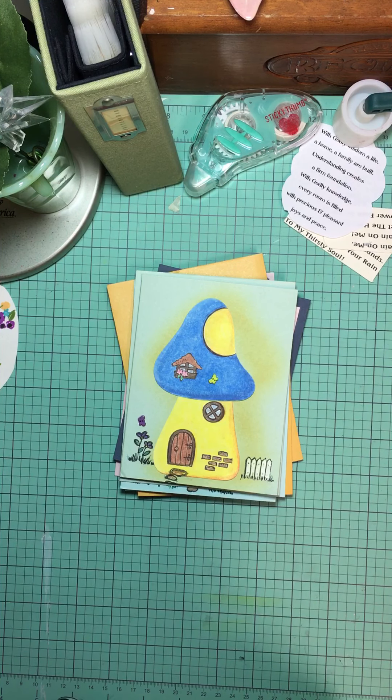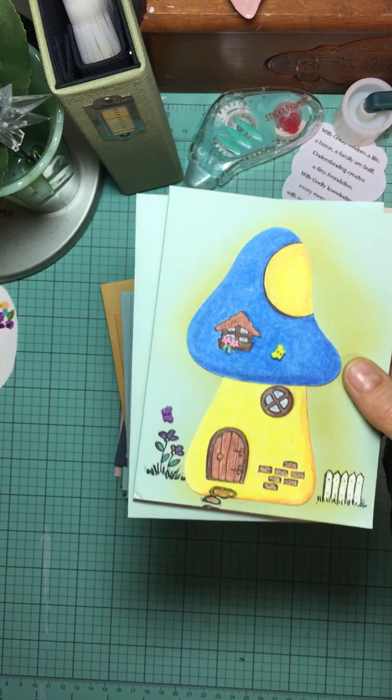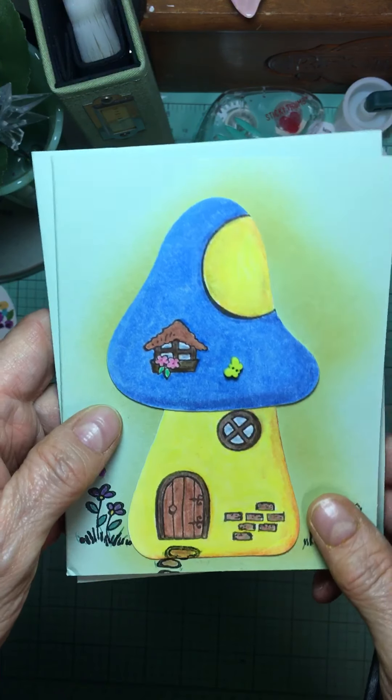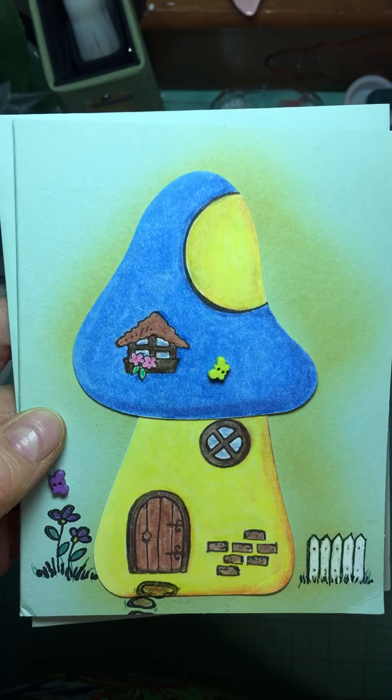Hello, welcome back to Reese's Addict. I've done a few cards lately and I wanted to show you what I've done. I've made some cards — I actually ended up making four. I've got three of them here.